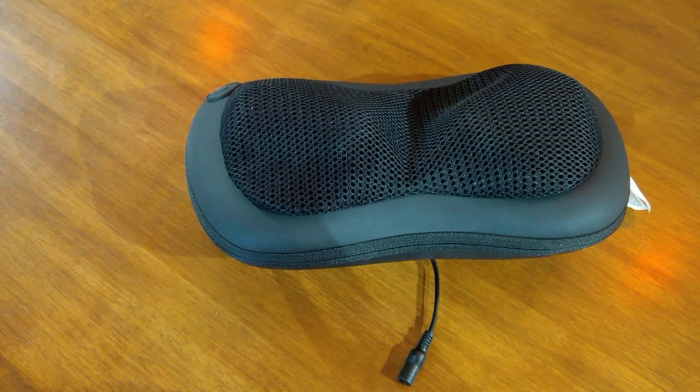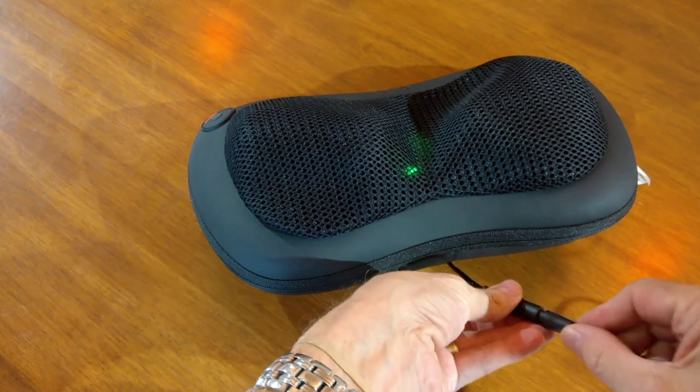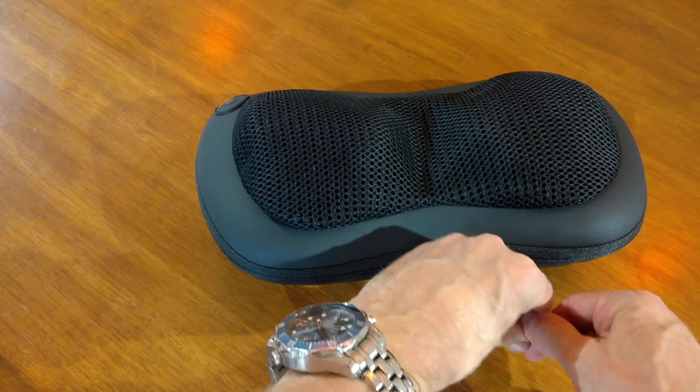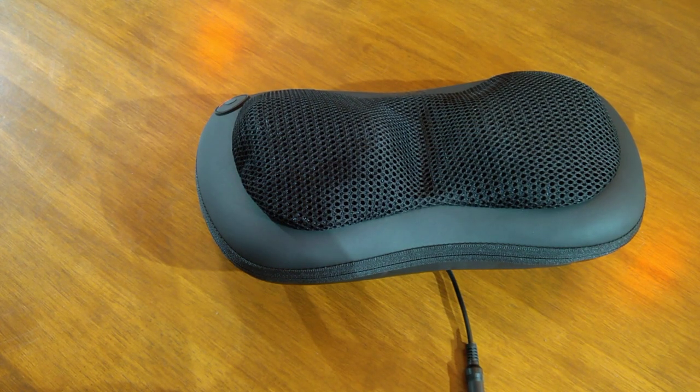With regard to charging, you get your charging cable, pop it in there, and you'll see it's currently fully charged. If it's not fully charged, that light's red. It takes about two hours to get it fully charged, and it has a 2600mAh battery.